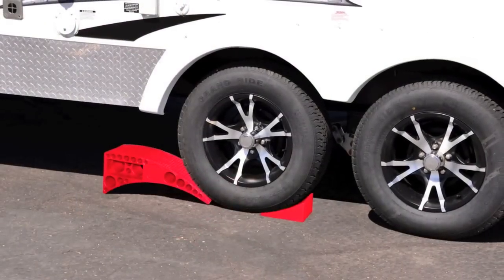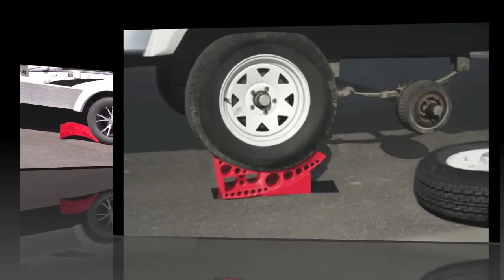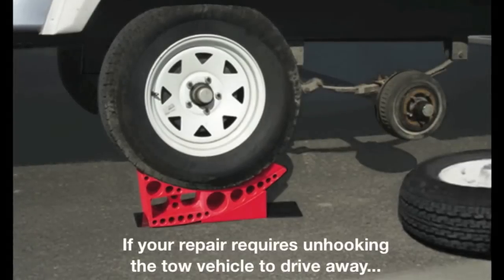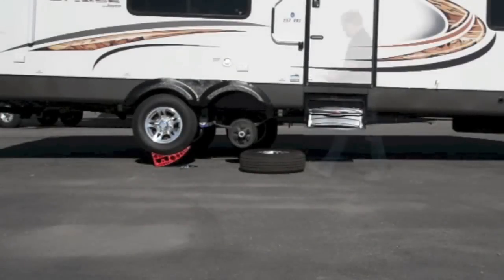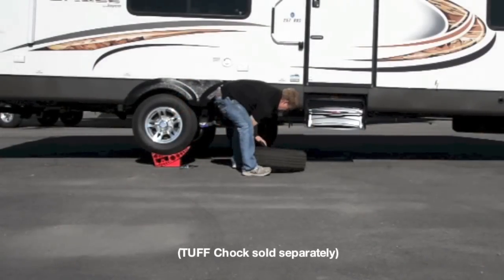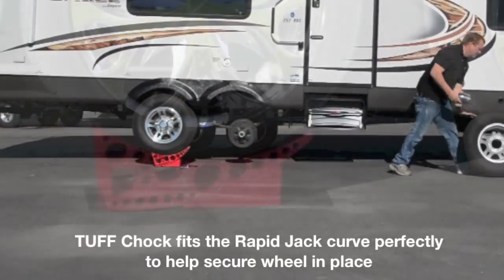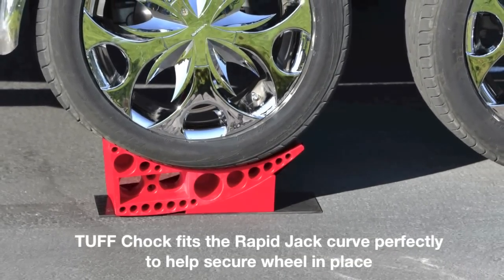And last but not least, the Rapid Jack can be used as an extra wheel chock. If your repair requires unhooking your tow vehicle so you can drive away to have the tire repaired, simply place an Anderson Tough Chock under the Rapid Jack. The Tough Chock is made to fit the Rapid Jack curve perfectly, and helps secure the wheel in place when you unhook the tow vehicle.